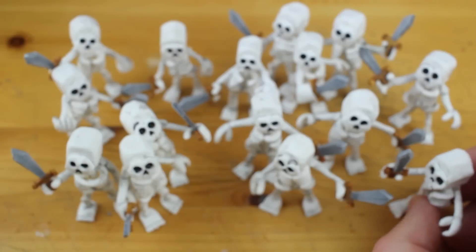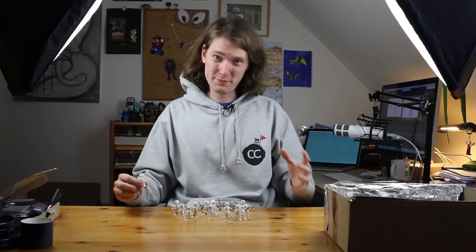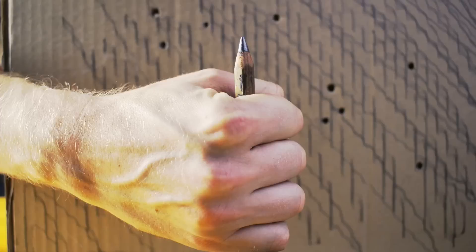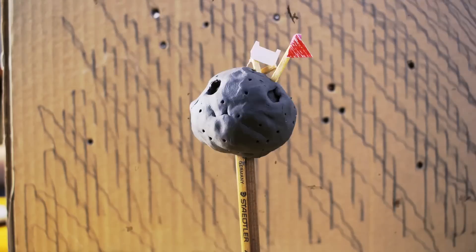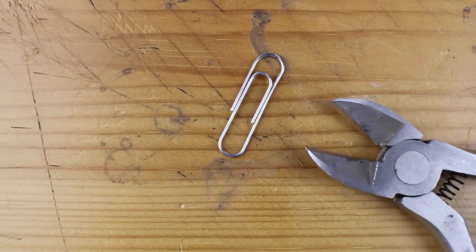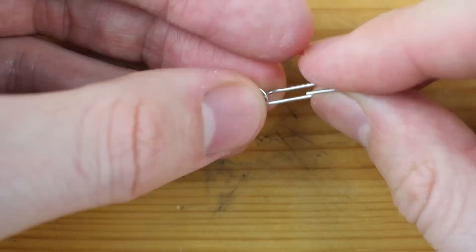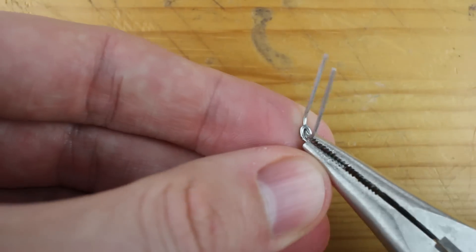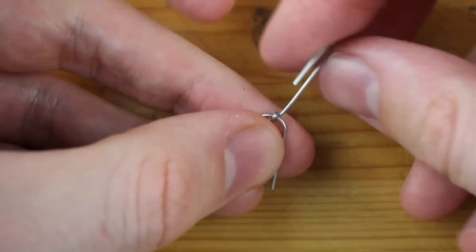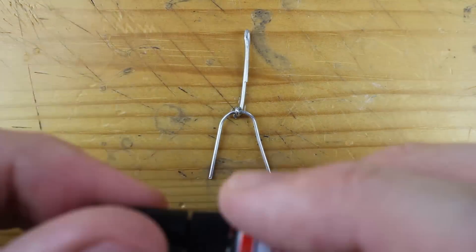Hey guys and welcome to another Polymer Clay Tutorial! Today we will create the whole skeleton army from Clash Royale. You wouldn't believe it, but it all starts with a paper clip and some pliers. The reason is pretty simple — I was looking for an easy way for me and for you guys to produce a lot of skeletons so that they all would have the same body size. So I decided to use paper clips for that.